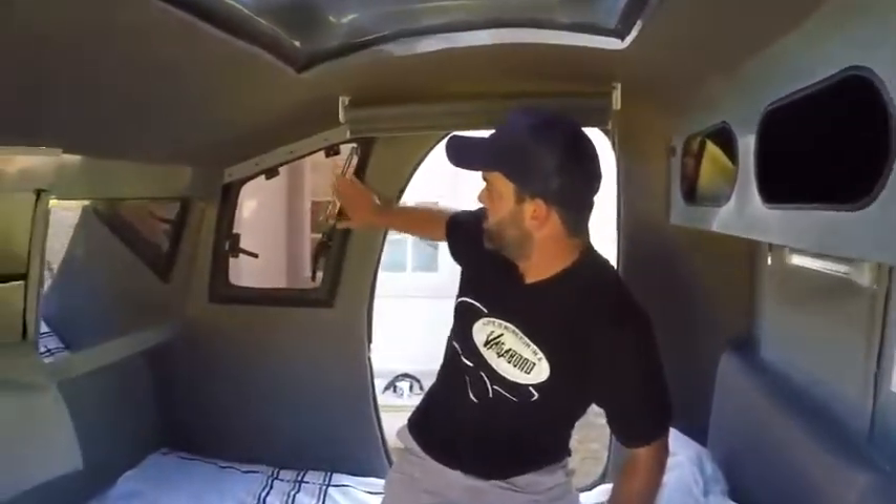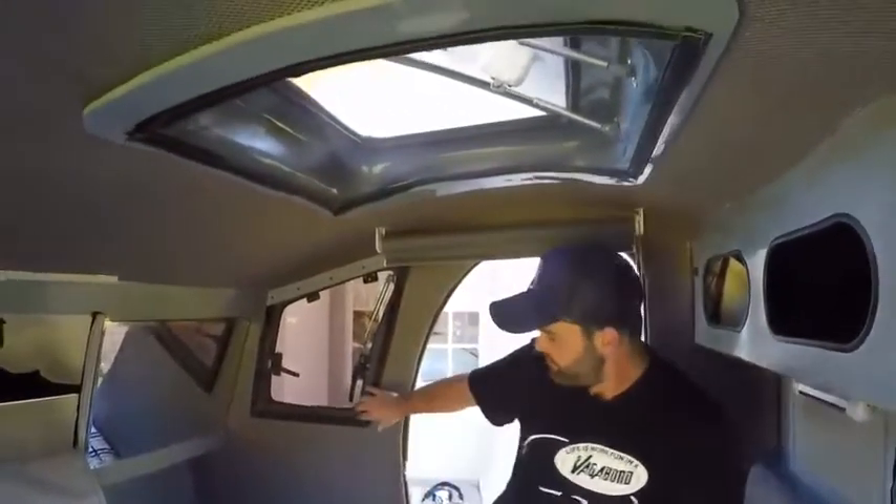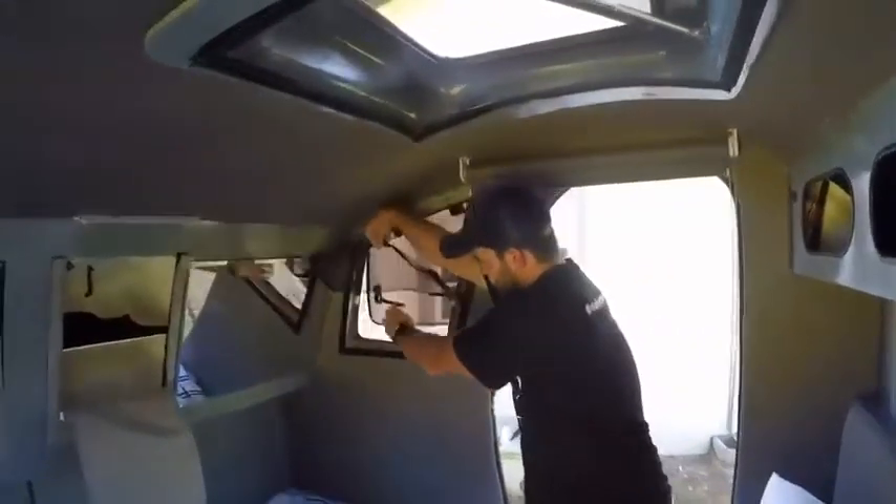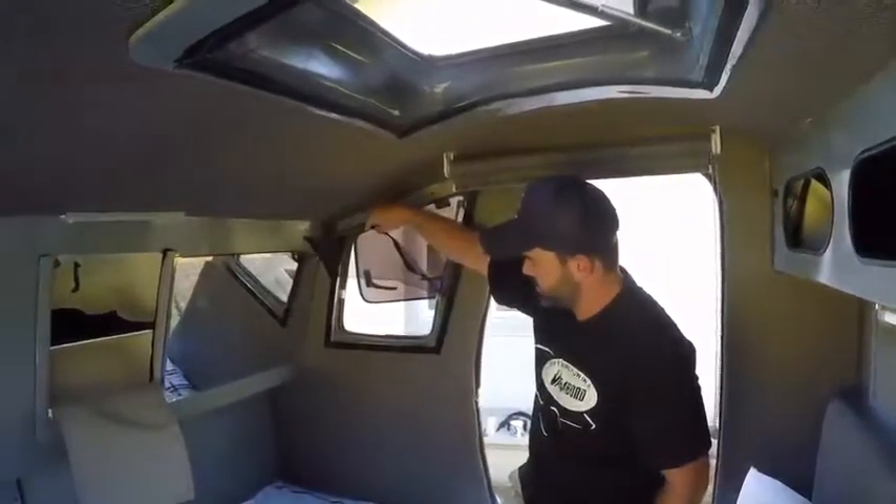All of our windows and openings have got mosquito or bug protection on them and open up in order for you to access our large windows as well.